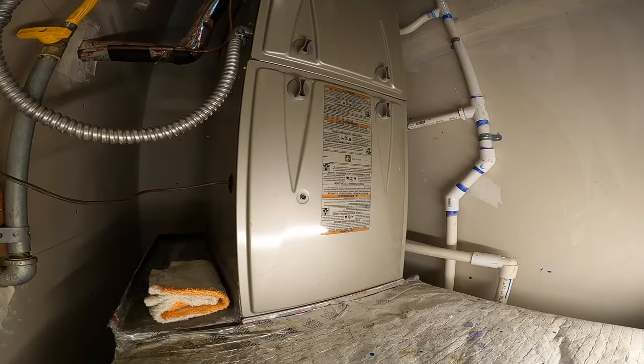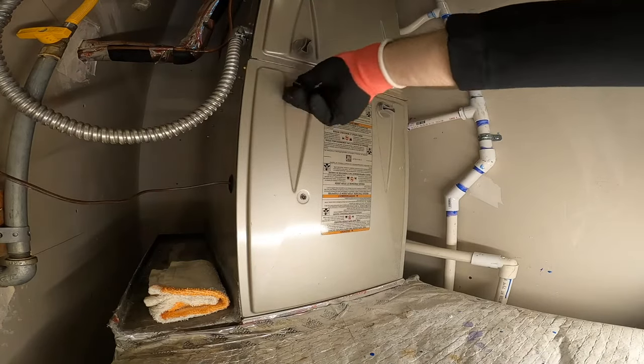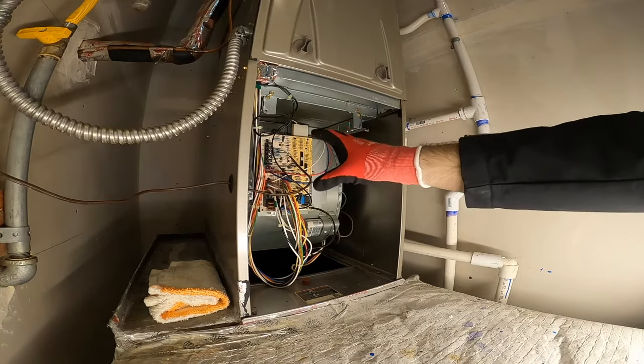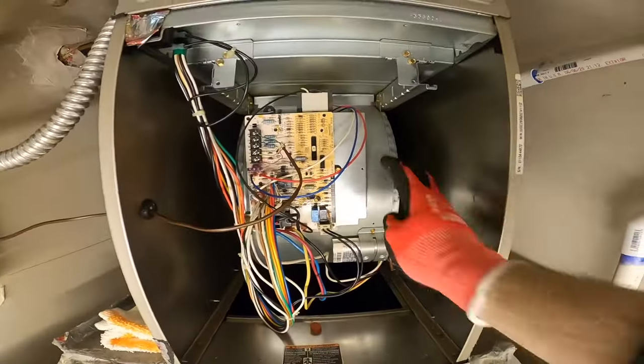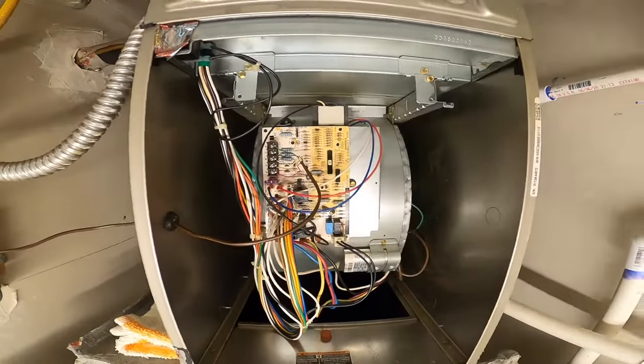Once you have cut the power to your furnace you can open the blower motor panel, which is this one — typically it's the lower one. Behind it you will see the main control board of the furnace, the wiring that goes to the thermostat, and behind it you have the blower fan — this large fan here. We will have to remove it; it basically slides out like this.